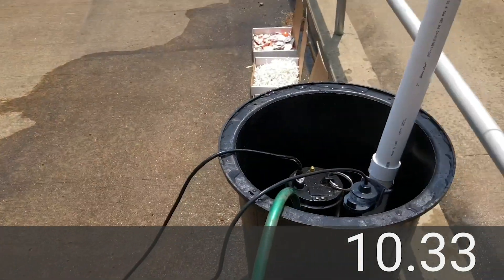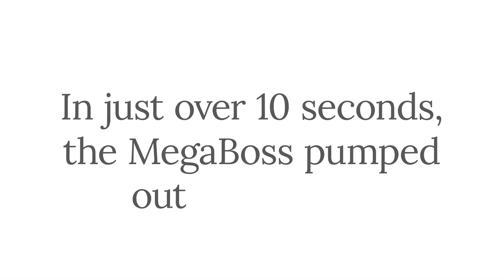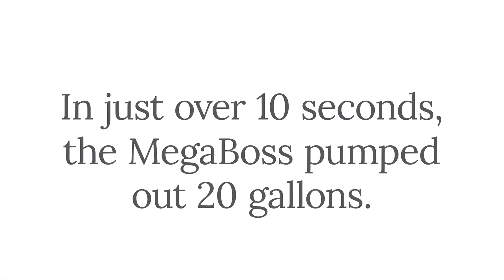As you can see, this thing is no joke. In just over 10 seconds, the Megaboss pumped out 20 gallons. That makes the Megaboss the most powerful pump we sell.